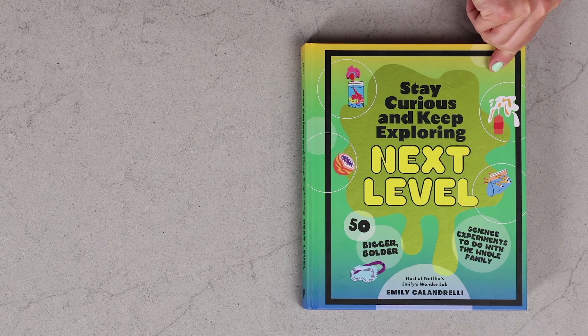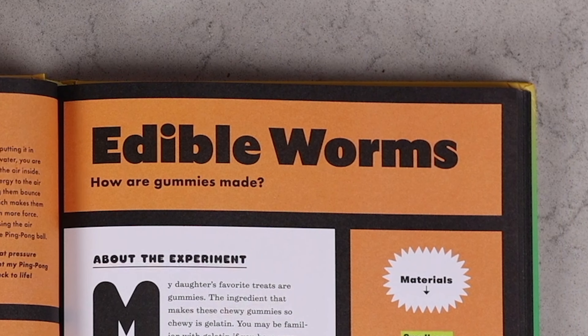Have you ever wondered how gummies are made? Today we are answering that question and so much more with my experiment: edible worms. I'm Emily Calandrelli, MIT engineer and host of Emily's Wonder Lab, and on my channel we learn about all things space and science. So grab your chef hats and let's get cooking.